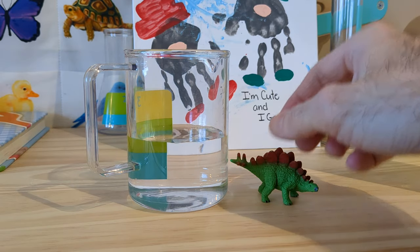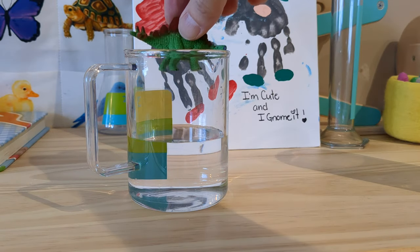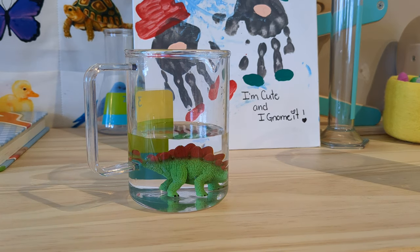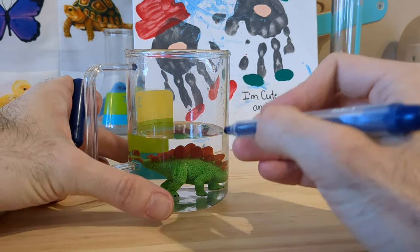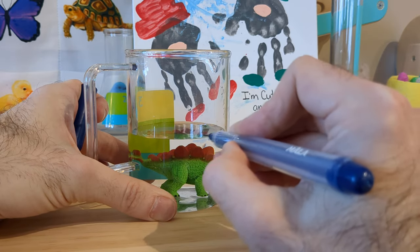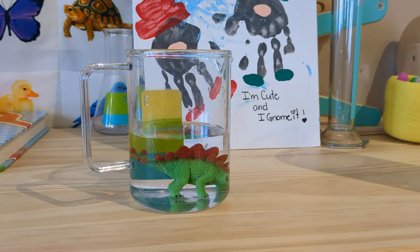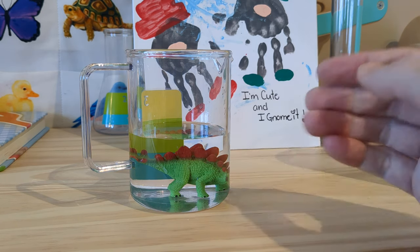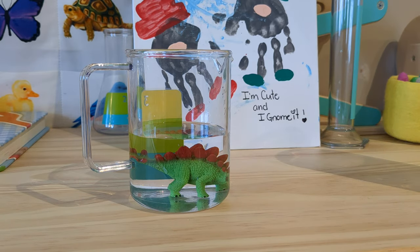Now all we have to do is drop our object in it — in this case my dinosaur. Make sure it is completely submerged in the water and mark again where the level is now. Now the difference in volume between those two marks is the volume of the dinosaur.